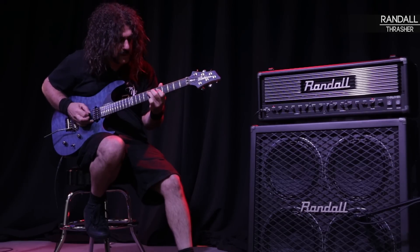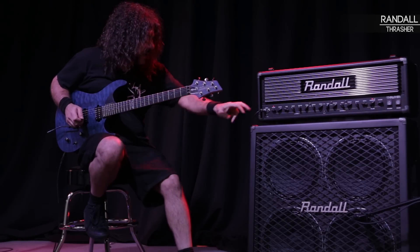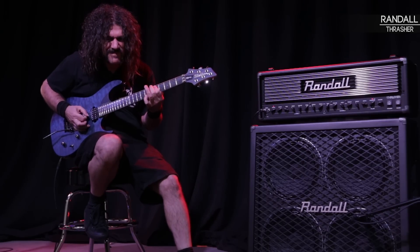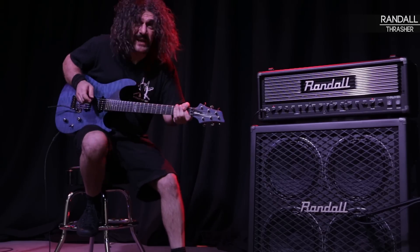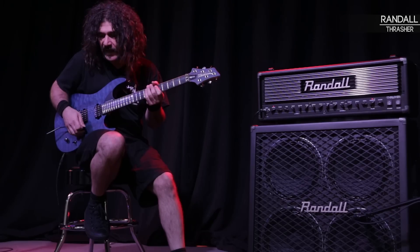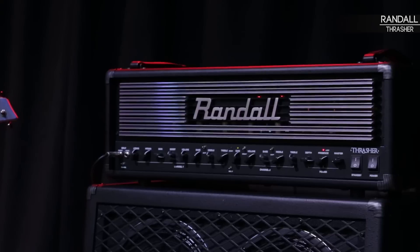Where I've got it set right now, I'm going to crank up the low gain — it gets beefy. I'm standing a foot away from this amp. I've got this guitar on 10. No feedback. It's very responsive.